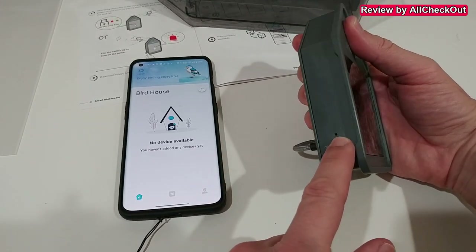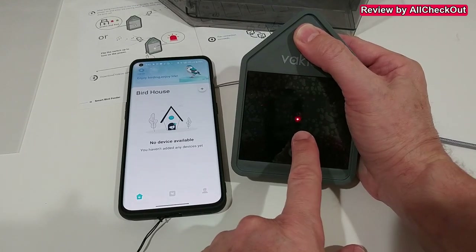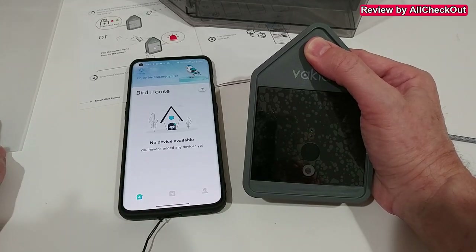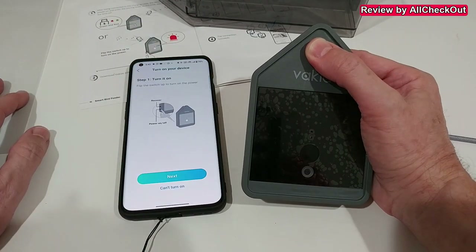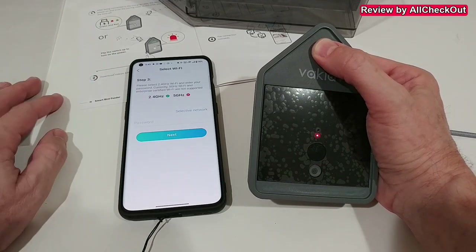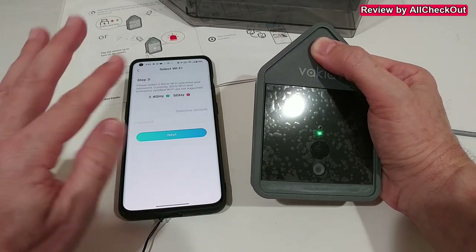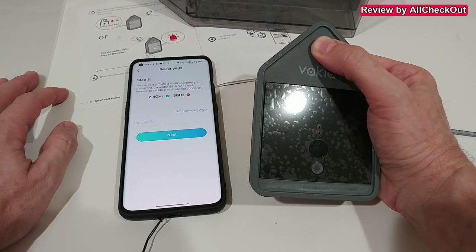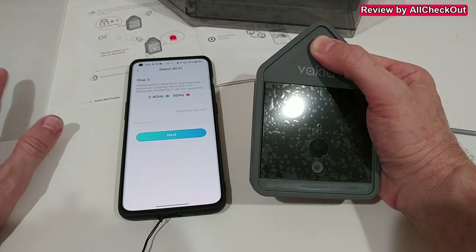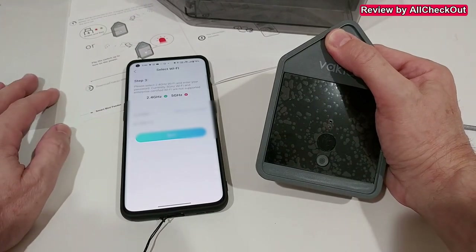There's also a reset button in case of a problem or if you want to add it to another account. It blinks red and green when ready to connect — alternately blinking red and green means it's ready. Click the plus button, click next, then select an existing 2.4 GHz Wi-Fi network. It's highly recommended not to use a VPN at this point, and to already be connected to the same 2.4 GHz network you want to use for the bird feeder. A combined 2.4 and 5G network will also work.